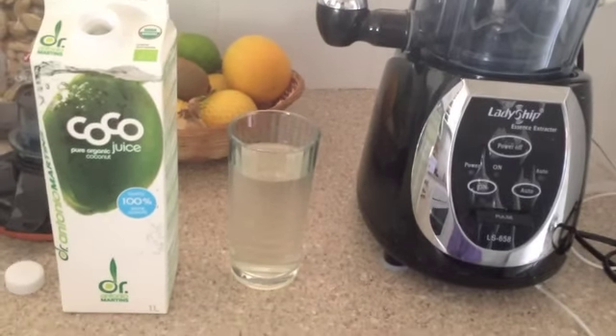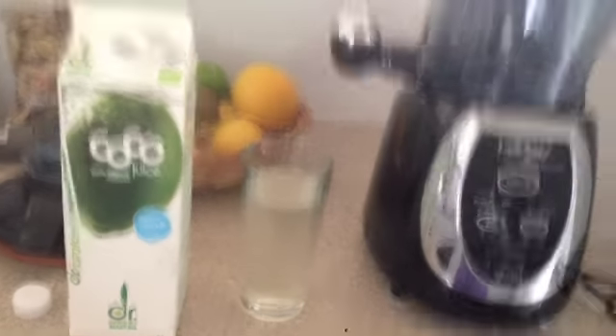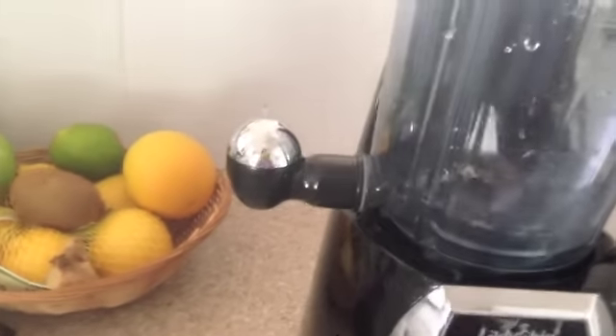I've just poured one glass of my coconut water and I'll now put it into my blender. Next is the small frozen banana I'm putting in, and my greens — kale.